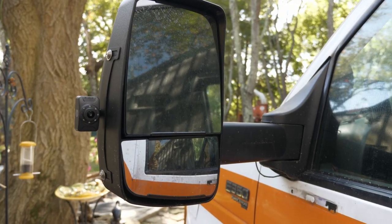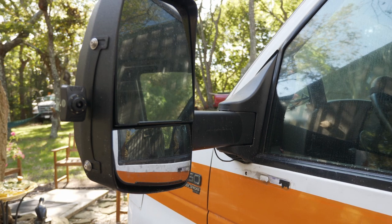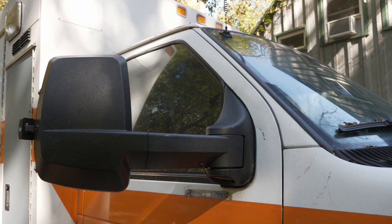I've got two side mirrors installed now. I finally pried off the old side mirrors, so they look much better and are much bigger. The only problem is that, as you saw in an earlier video, one of them arrived kind of busted.